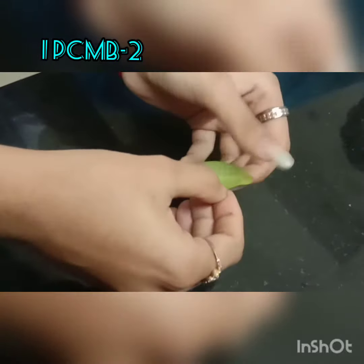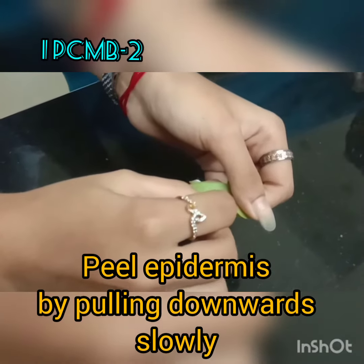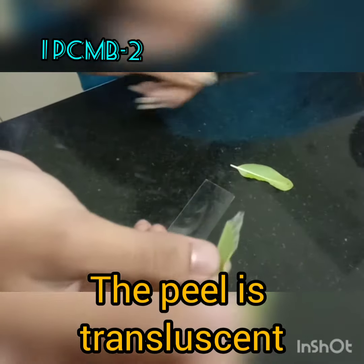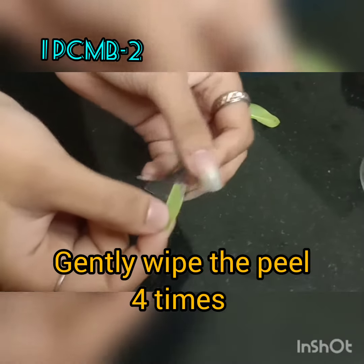Hold the leaf with the lower surface facing you. Make a gentle cut at the edge — a small one that should not reach the midrib — and slowly peel the epidermis by pulling the leaf segment downwards. This is the peel you get; as you can see, it is translucent.